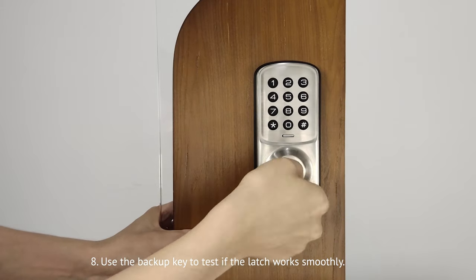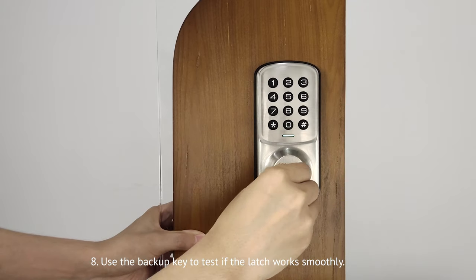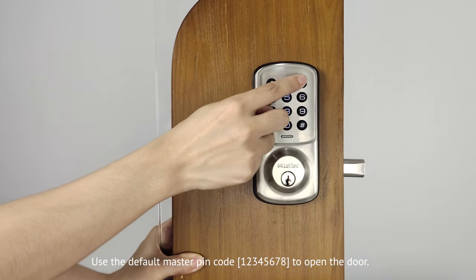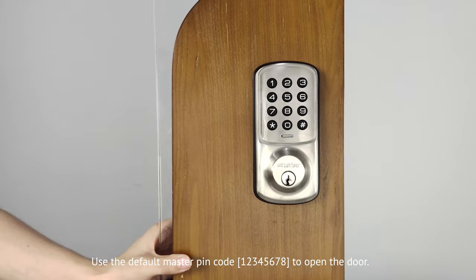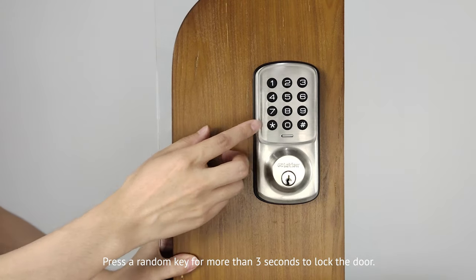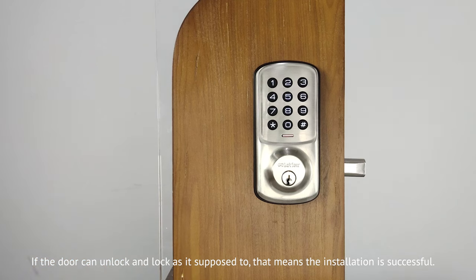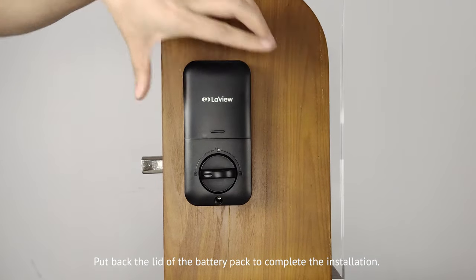Use the backup key to test if the latch works smoothly. Use the default master pin code 12345678 to open the door. Press the random key for more than three seconds to lock the door. If the door can unlock and lock as it is supposed to, that means the installation is successful. Put back the lid of the battery pack to complete the installation.